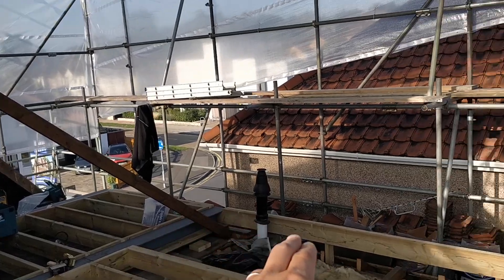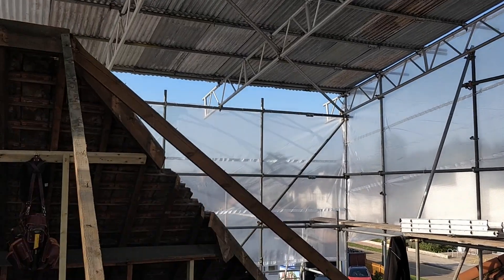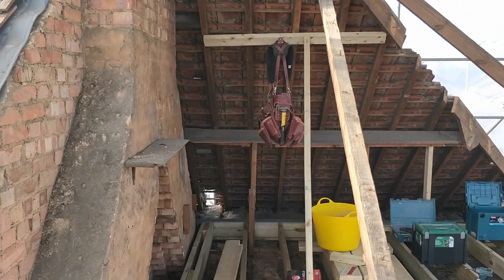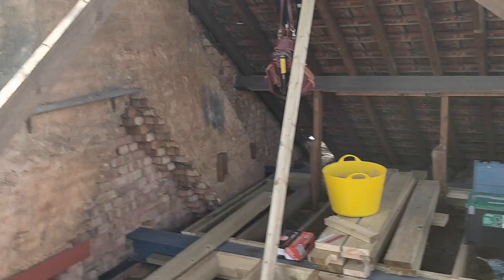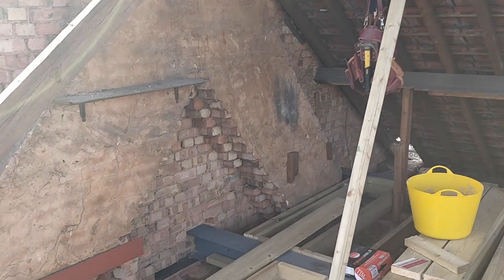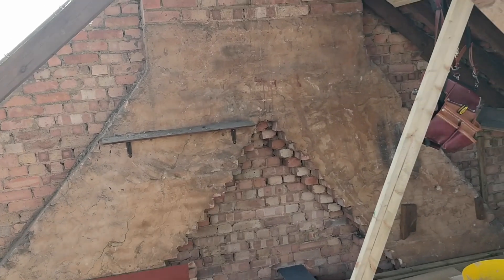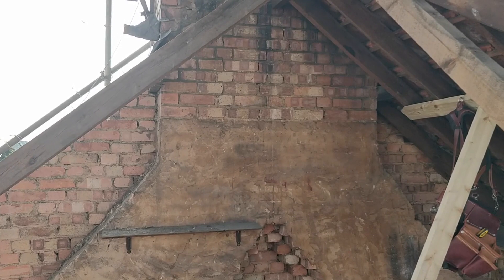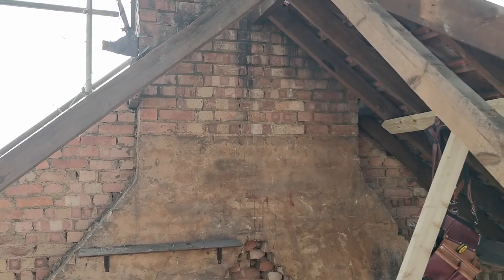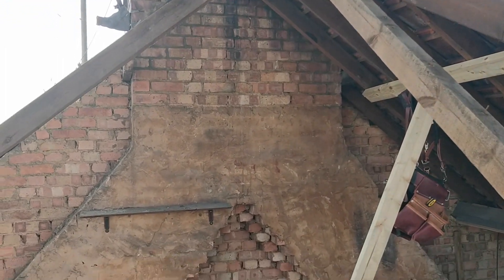We're going to be building all along here — walls coming up, the outside wall, the top deck and then coming down. I'm really looking forward to showing you about the insulation on this one because it's very different from the last loft. The first loft I converted was what's called a cold deck, and this one is slightly different. This is going to be a warm deck loft, which I think is the way I'm going to convert them from now on. It's quicker and easier and actually gets slightly better U-values.